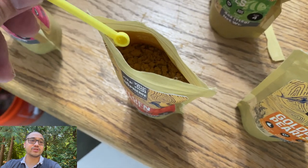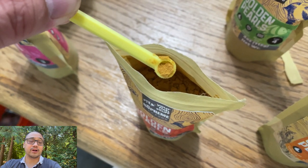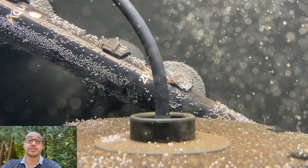I use this tiny scoop, which I got from a sea monkey kit, to measure out the food. I also turn off the filter when I feed them so that the food particles don't get sucked up before the fish can get to them.